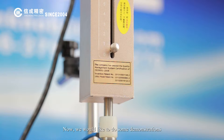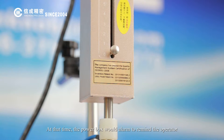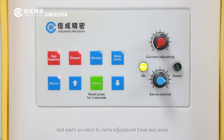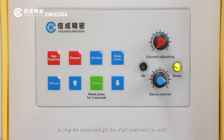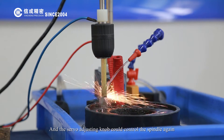Now we would like to do some demonstrations. Once the spindle reaches the lower limit, it would go back. At that time, the power box would alert the operator and make no reaction to the servo adjustment knob anymore, meaning any operation of the down button could not pull the spindle down. Then you can press the reset button for 3 seconds to stop the alarm and get the workhead back to work.